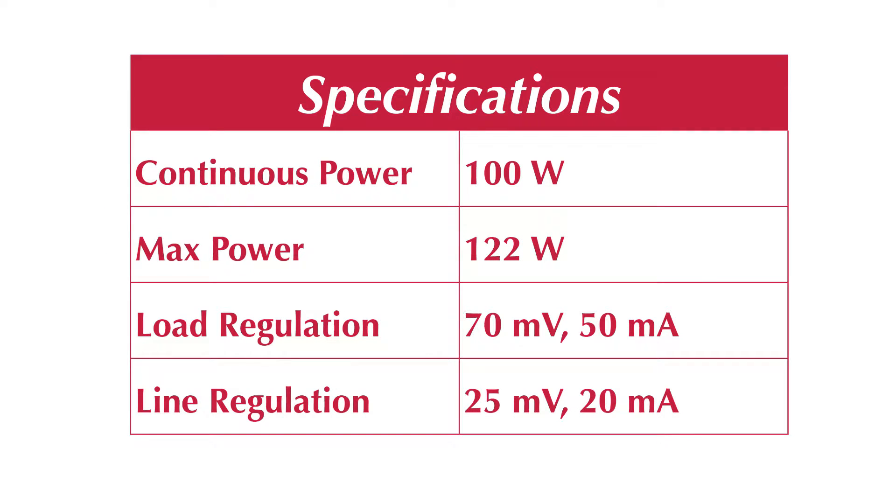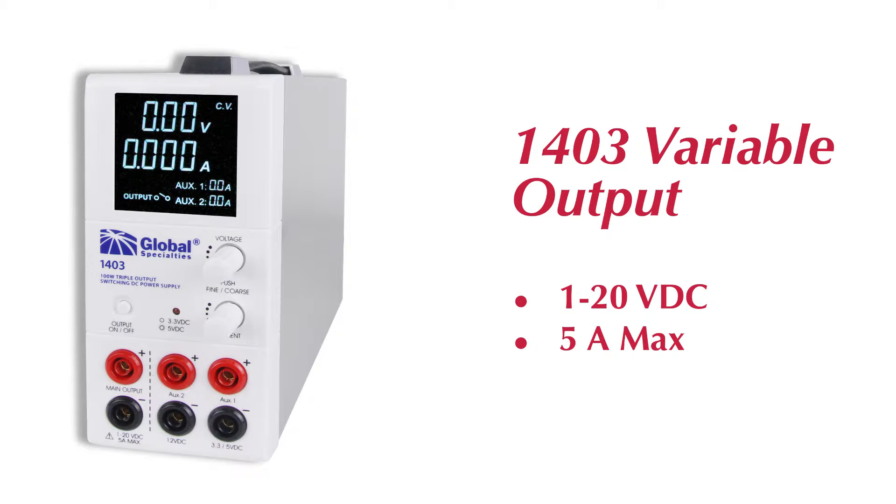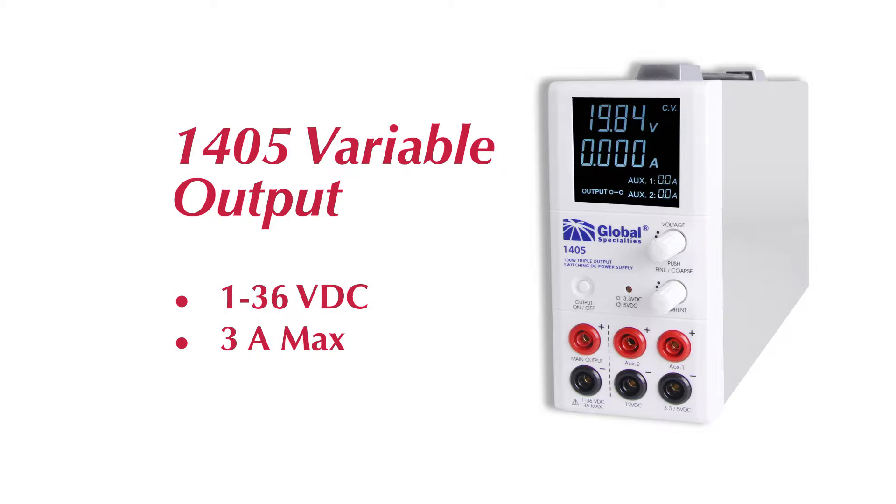These triple output supplies can provide continual output power of 100 watts through their three fully isolated outputs. The variable output for the 1403 produces up to 20 volts at 5 amps. For the 1405, it is up to 36 volts at 3 amps.